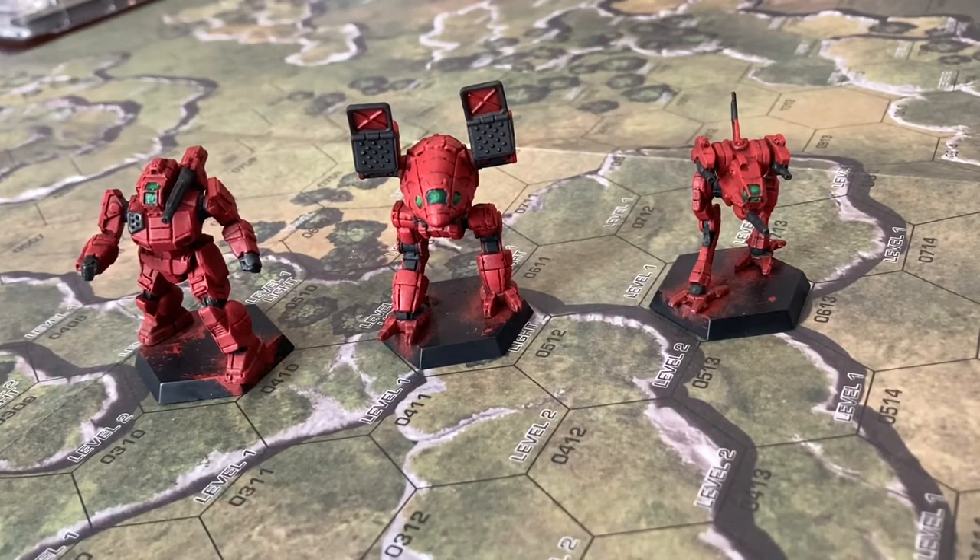So they start off gray, already built, which is great. A little bit of cleaning to do here and there — a few mold lines, nothing too big. They were scrapable. It wasn't perfect but there weren't too many, so it wasn't so bad.